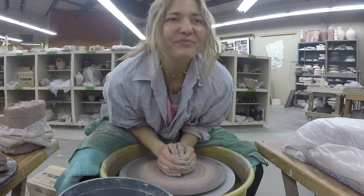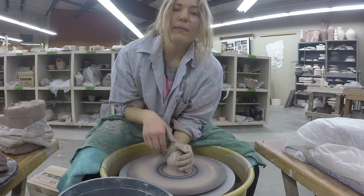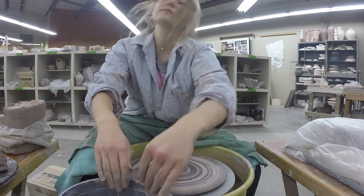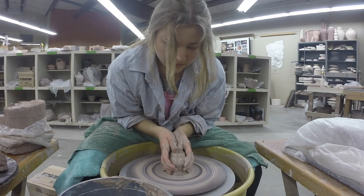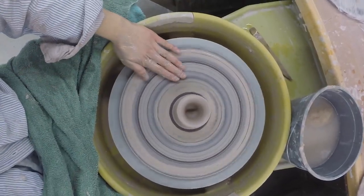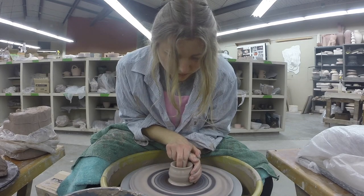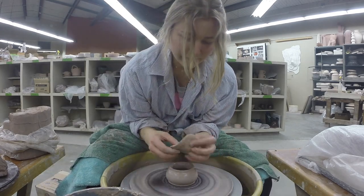I just coned it three times. Now I'm centering it by pressing my wrist into the clay and draping my thumbs over. Looking good! From here, use your two thumbs to dig in and go straight down, then spread the floor — just expand it out to the sides. Really locking in for this part.